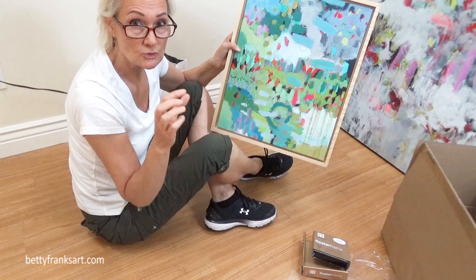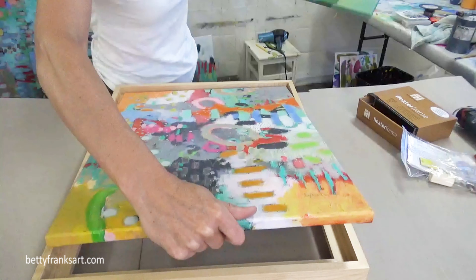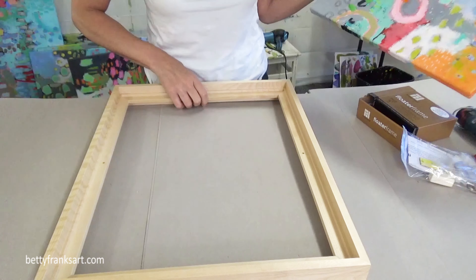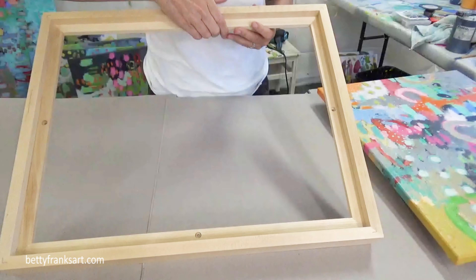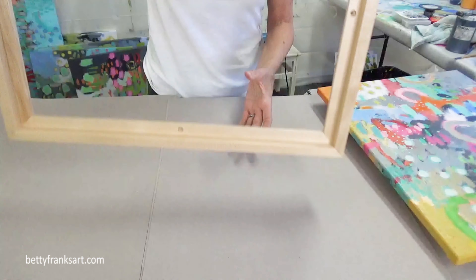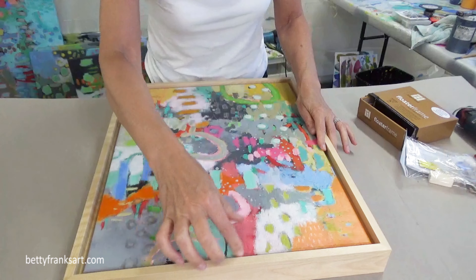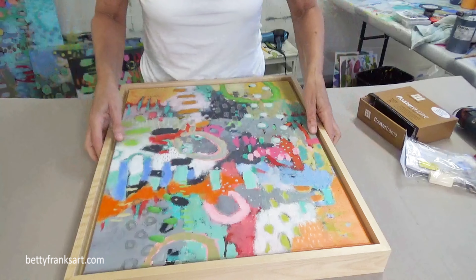I'll put a link down below so that you can check out the ones I ordered. We're going to drop these into the floating frames and get them placed just right. Now you can see here we have holes for screws. This back side has the sunken holes so that the heads are flat against it, so this is the side that I'm going to put the screws into, and therefore this is the side that the artwork needs to go into. We're going to center it because there was a little gap on one side but not the other.